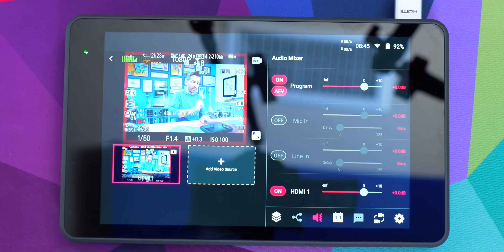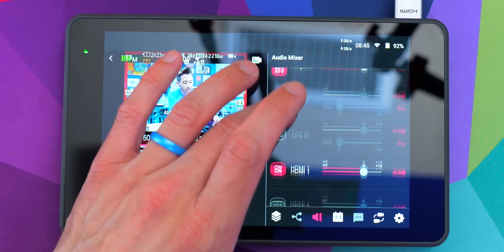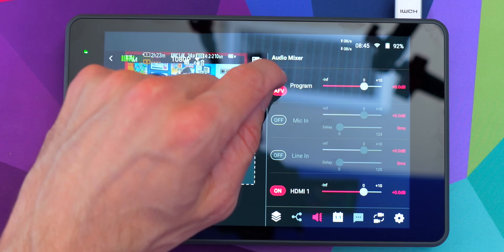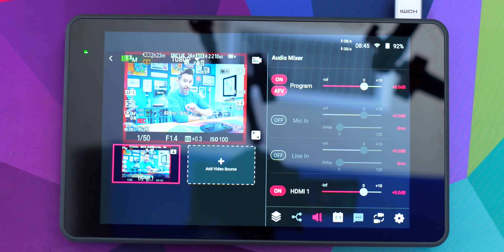The audio page has gotten a lot of updates. We have a lot more features with our audio inputs now, including the ability to have audio follow video — which means if you have multiple HDMI sources and you want the audio from each source to come in every time you cut to it, you can do that. Or you can keep one audio source that stays constant no matter what you're switching to. It's something the ATEM minis have had for a long time and it's really great to see it here now.